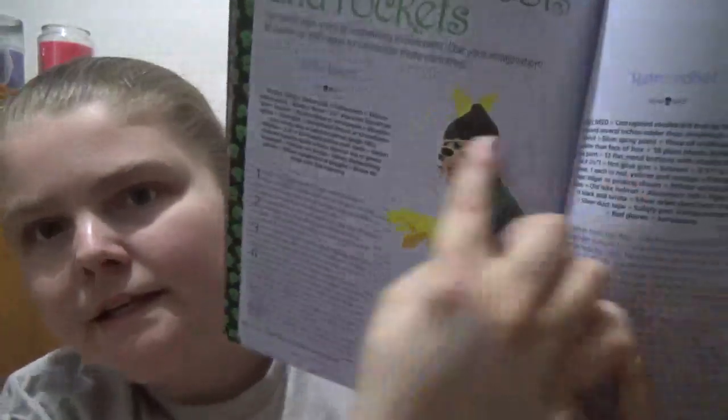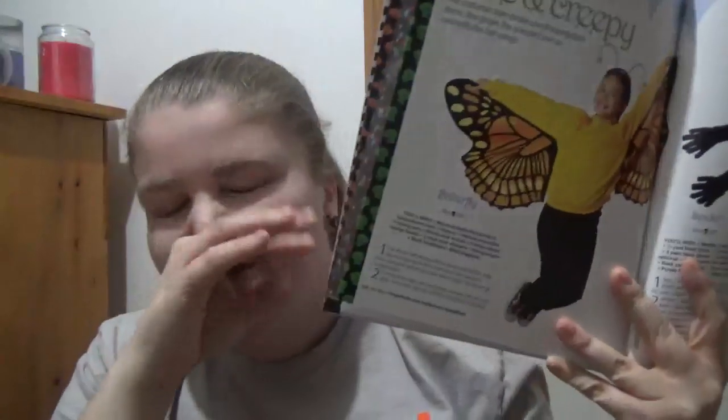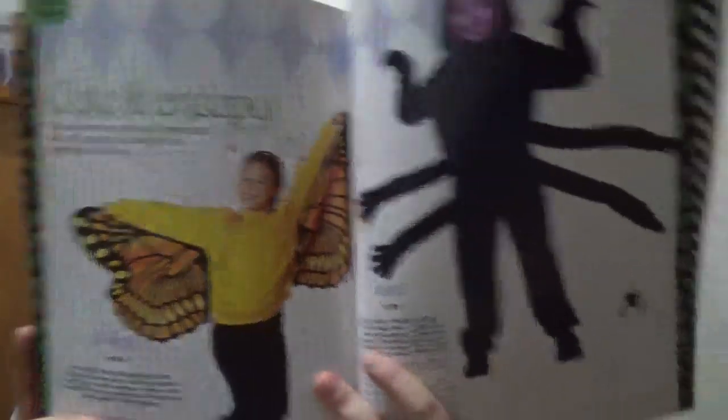And then it goes into different types of costumes. This is where you get that one thing per page, and it's not totally in-depth - it tells you like what you need and how to make it and like a picture. Some are kind of quick, others would take more time. So it all depends on what you want - it's just like ideas of what you could do.